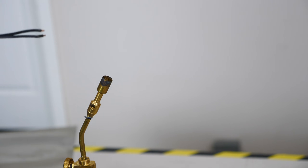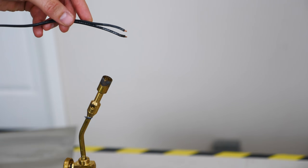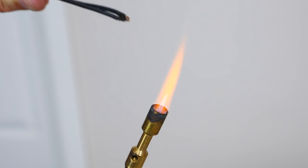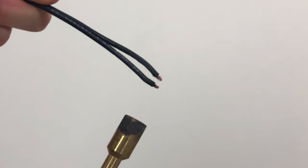So once I apply heat to it, which I'm going to do in the form of a spark here, then it should light. So here we go. Notice how right when I make the spark, the flame starts at the spark and then travels downward and upward away from it.